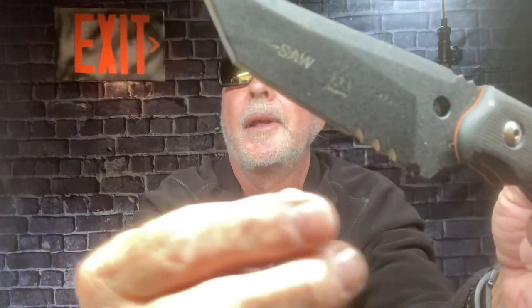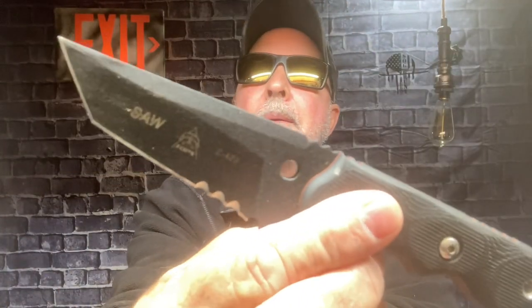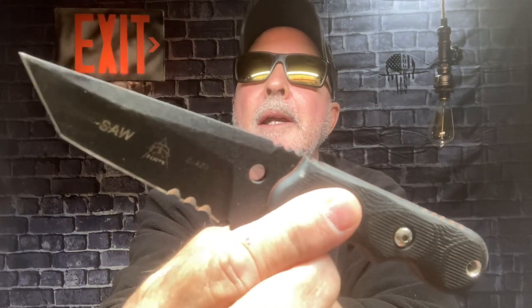I have thrown this into a board on the playground and it's gone yay deep. I like to know that whatever I carry, I can throw.